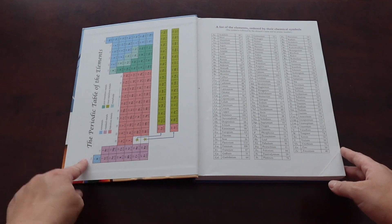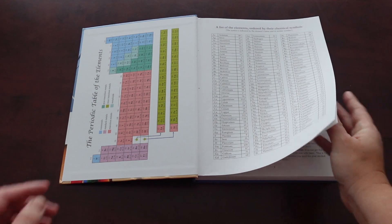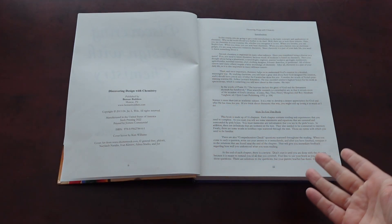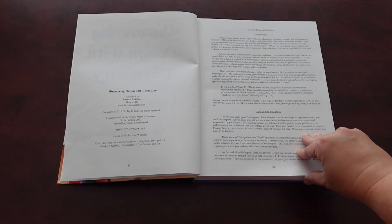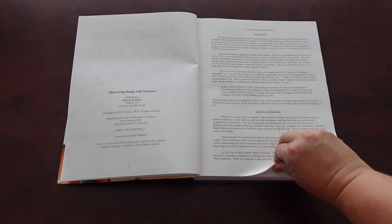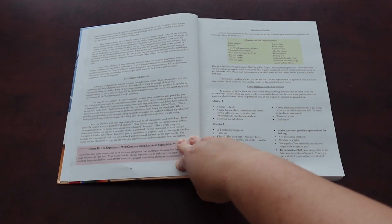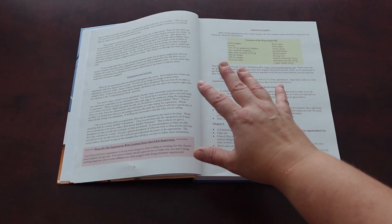Inside you have the periodic table of the elements as well as the elements ordered by their chemical symbols. Then it jumps into the intro about the course as well as how to use this book. There are 16 modules, and they say it takes about two weeks to complete each module. There is a schedule in the back which you can follow if you're interested. It talks about experiments and activities — there are 46 experiments in this book.